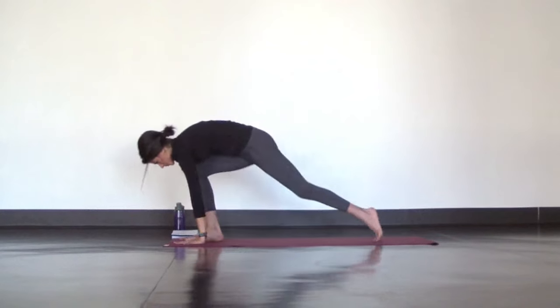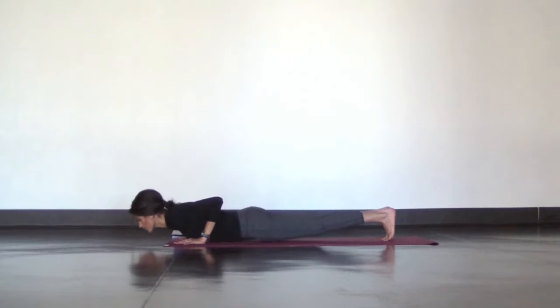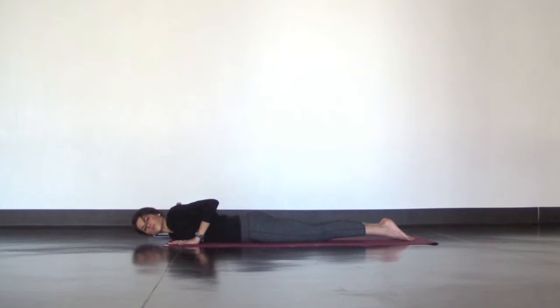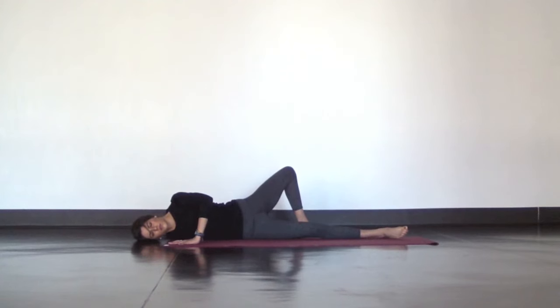From here, step back into a high plank. Then lower all the way down to your belly to set up a big belly twist. Reach your right arm 90 degrees out from your side, palm facing down. Bring your right ear to the mat and plant your left hand under your left shoulder. Press into your left hand to roll your body onto your right side, opening up through your right chest and shoulder, and plant your left foot anywhere behind you to keep your hips open.